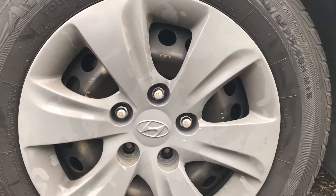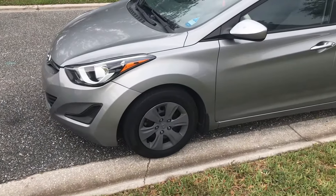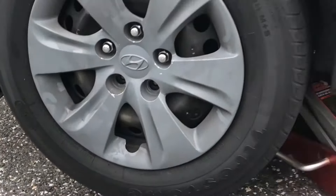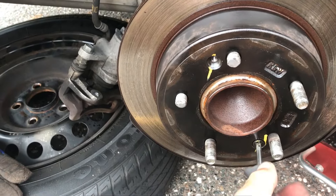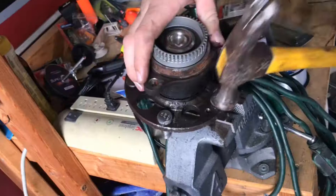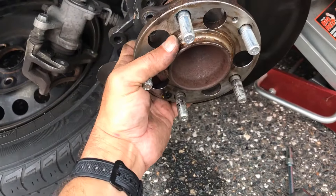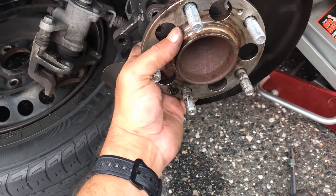Welcome back to Get Out the House Go Fish. Today I'll be showing you how to replace a broken wheel stud. In this video there will be two broken wheel studs that I'll be replacing on a 2016 Hyundai Elantra. I'll take you through step by step and hopefully this helps someone save some money by doing it themselves. Let's get started.